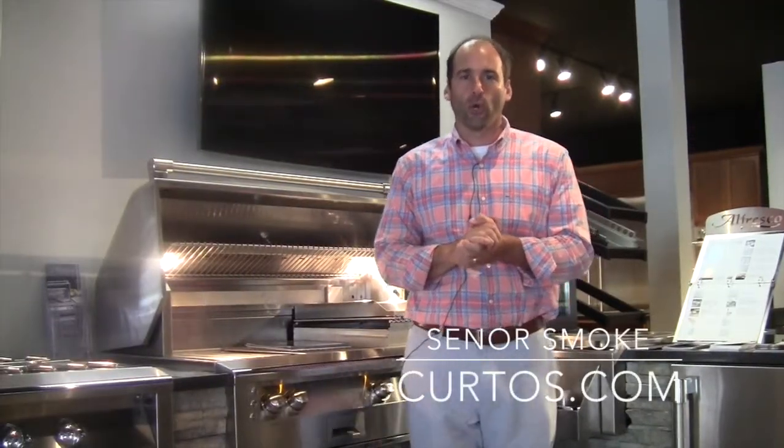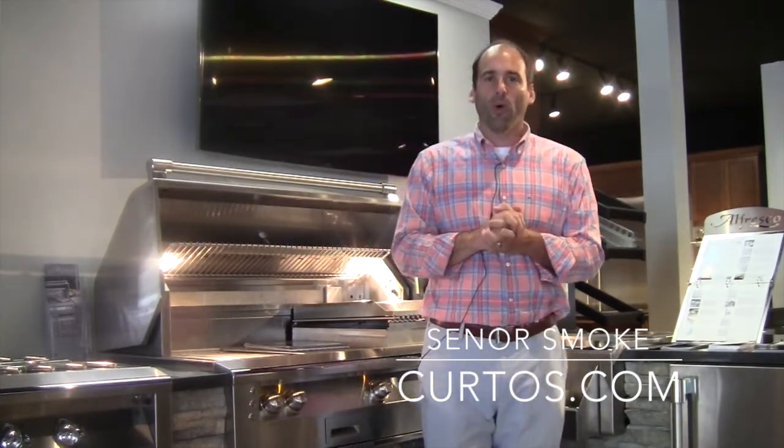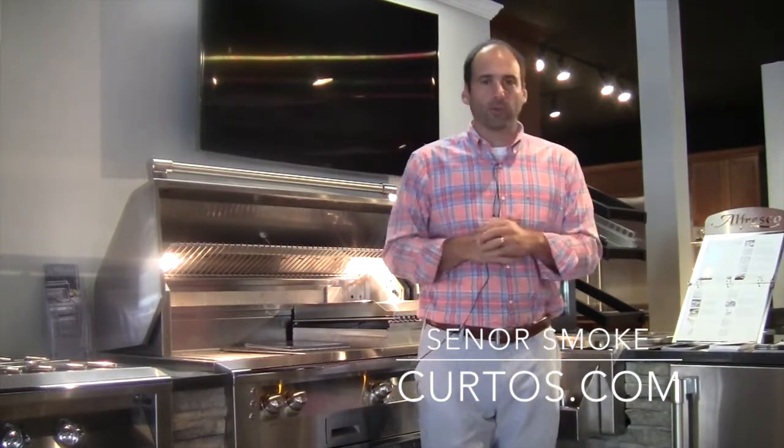Hello, everyone. I am Jonathan, otherwise known as Señor Smoke, here at Curto's in Westchester County. This is the home of all things smoked, seared, and quite tasty when it comes to outdoor cooking.